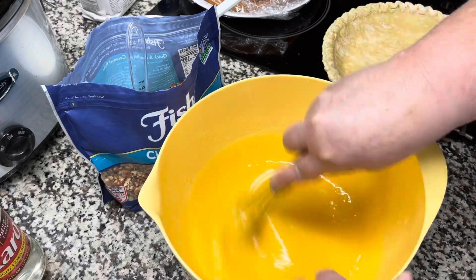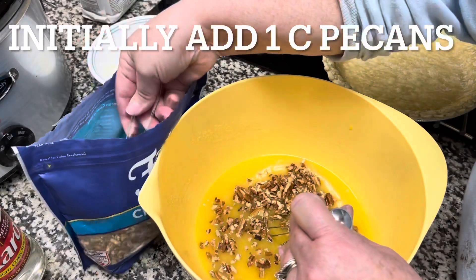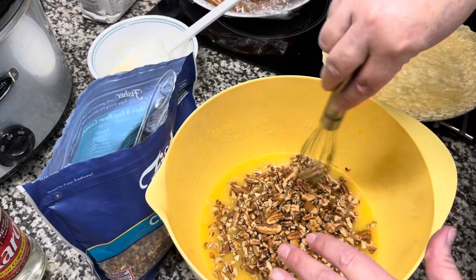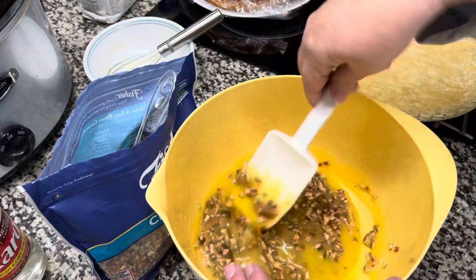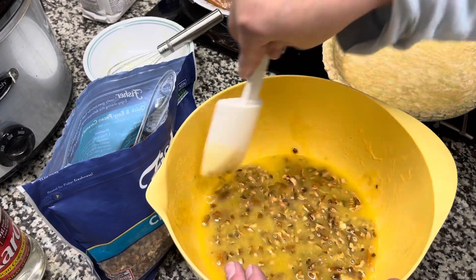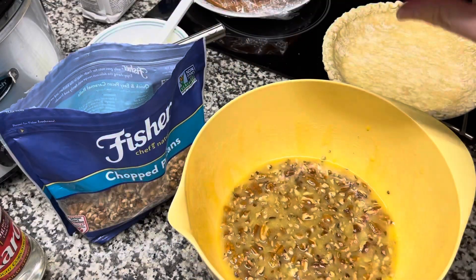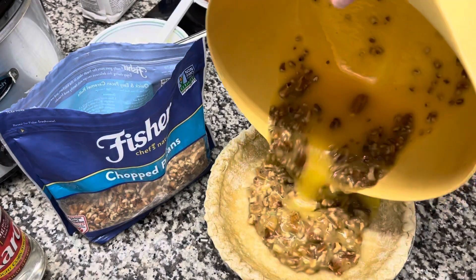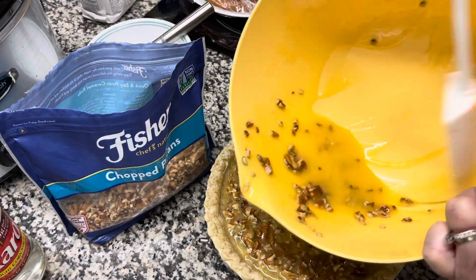After we add the butter, whisk it up very well. Then it's time to add the pecans — whichever pronunciation you prefer. We can add up to a cup and a fourth or a cup and a half. Go ahead and add a cup first. The chopped pecans will float to the surface, so don't worry about not having a pretty top. I buy my nuts already chopped to save time — if you're retired and can pick your own pecans, more power to you.